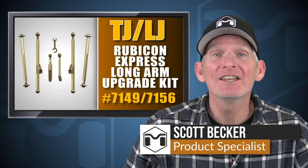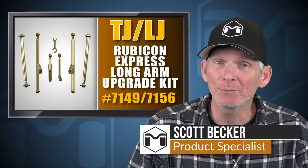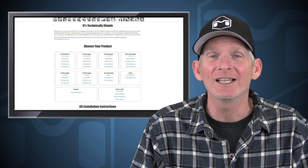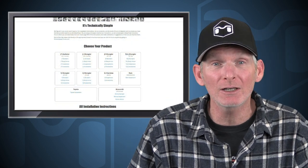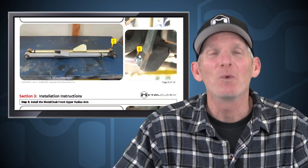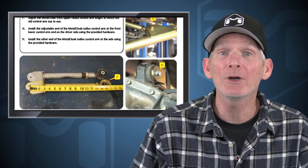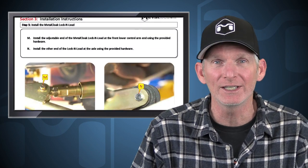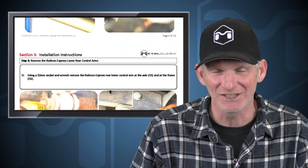Hey, Scott Becker here with MetalCloak. Today we're going to be installing the Rubicon Express Long Arm Upgrade Kit. This kit replaces the problematic Rubicon Express radius arms that are notorious for bind, ruining bushings, and fatiguing the factory brackets on your rig. Before we do the installation, let's head over to MetalCloakInstructions.com and print out the instructions and read through them completely. Once we understand what we're getting into and are certain we have all the necessary tools and skills, then we can start the installation. Now let's go down to the shop and get started.